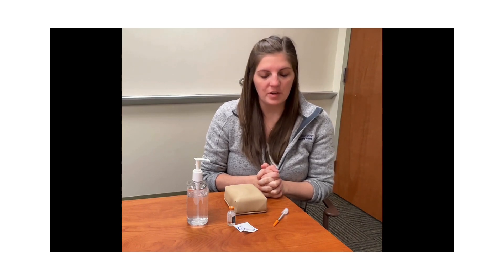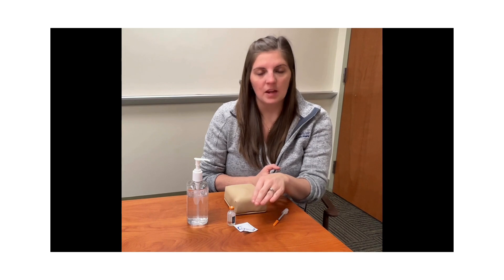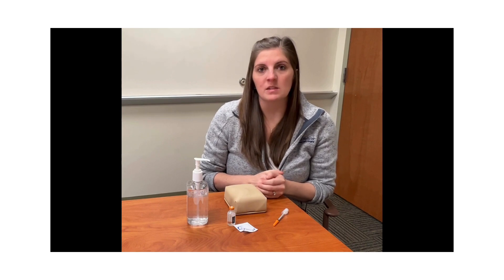In front of you, you need to have your syringe, alcohol either by an alcohol pad or rubbing alcohol with a cotton ball, as well as the insulin you intend to use. If you take two different insulins by vial, you need to make sure that the insulin you intend to take is in front of you.